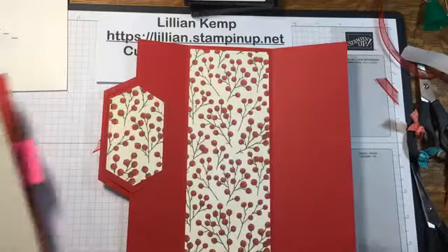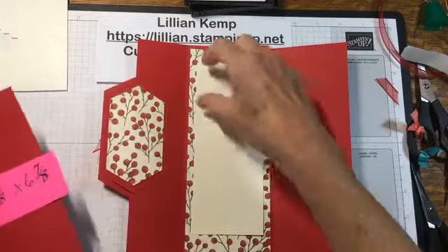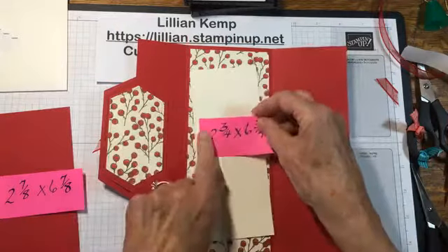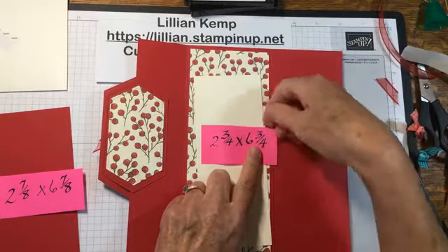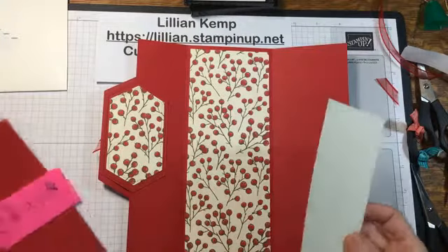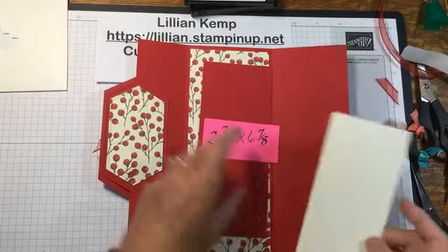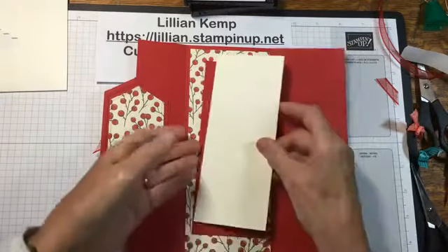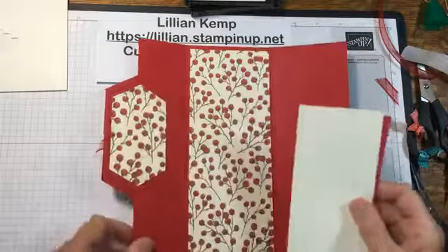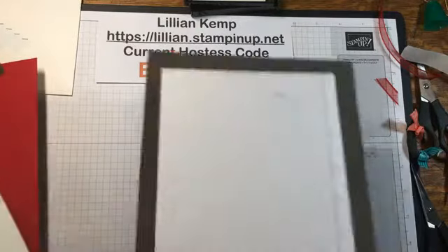Karen says red too — two very crafty ladies who make beautiful projects, I better follow your advice! I'm not putting this on dimensionals because it's going on the inside, just on that side. For the inside I started with a piece of Very Vanilla — to me it sort of got lost, so instead of just doing corners I cut it down to two and three quarters by six and three quarters. Then I made a Real Red layer that's just one eighth bigger — two and seven eighths by six and seven eighths — and it's going to layer like that and go in here.